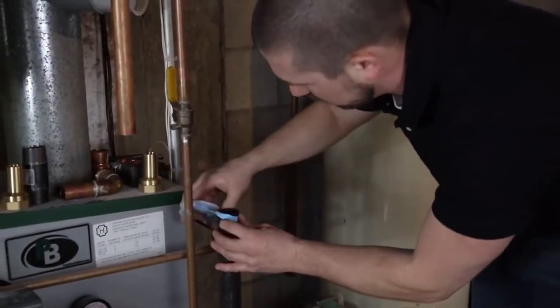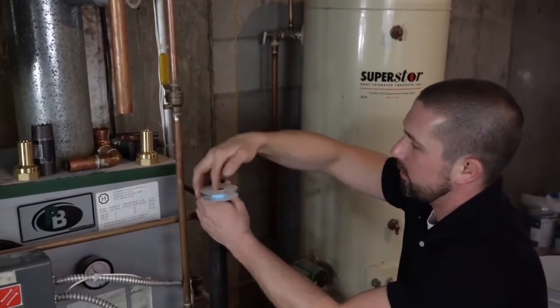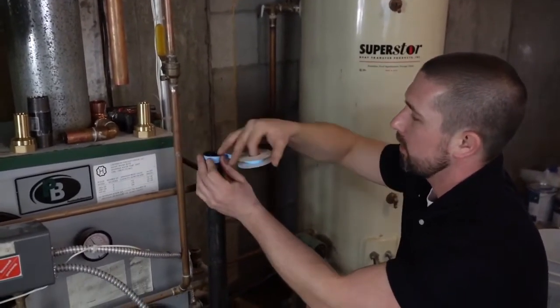Here we're installing the female adapter that came with the unit. It's an inch and a quarter NPT. You could also connect it directly to one-inch compression copper.